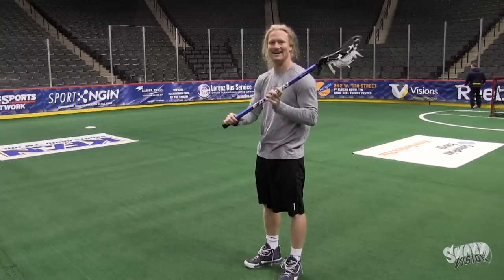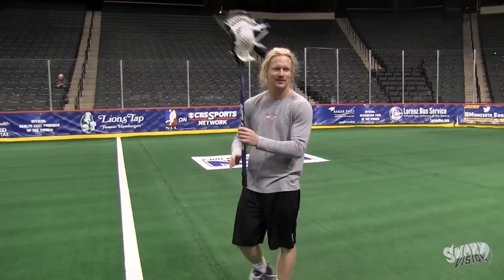Hi, I'm Matt Gibson with the Minnesota Swarm. I'm going to show you some of the stick tricks that I do. Are you going to go? Here's another little one that I like to do.